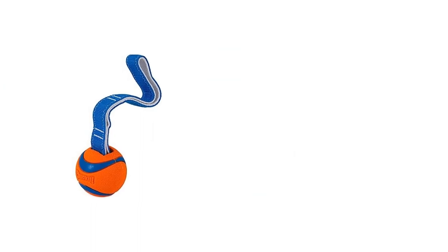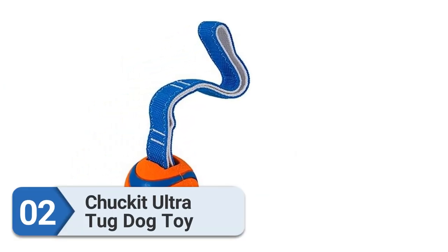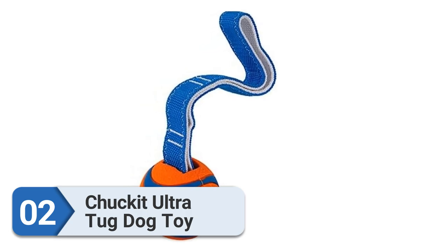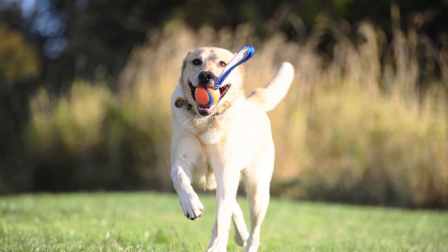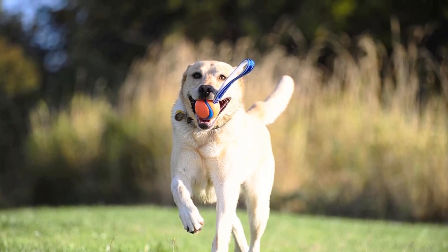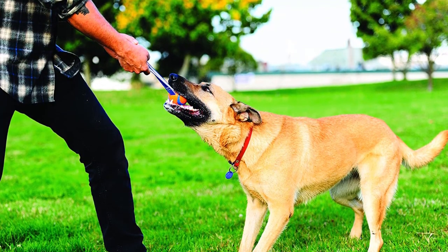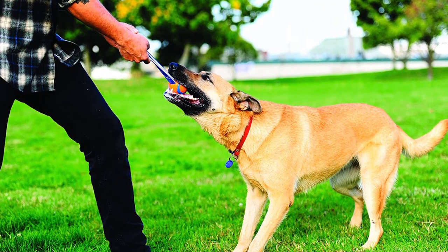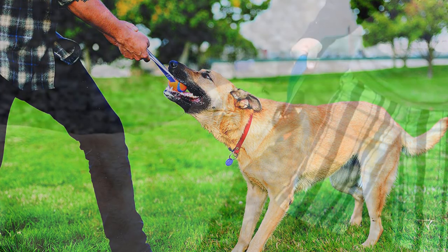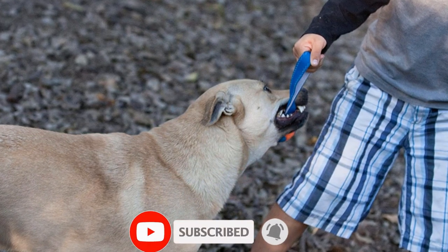Number 2: Chuck It Ultra Tug Dog Toy. Dogs that are ball-obsessed can have their catch-and-tug fix with this toy by fan favorite Chuck It. It has a classic orange rubber ball on one end attached to a heavy-duty strap with a leash-like handle. You grab the handle and let your pup grab the ball for a twist on the game of tug, or hurl the whole thing by hand or in a launcher and let your dog retrieve it. Chuck It balls are known for durability and their bright orange color makes them tough to lose.